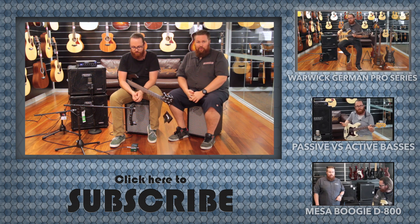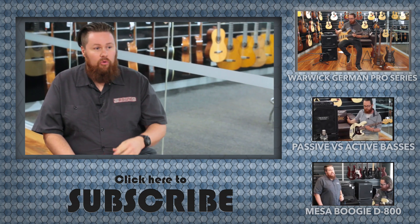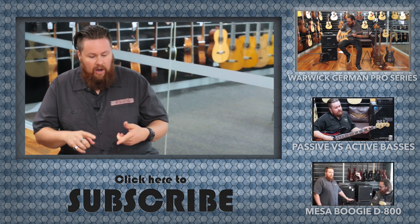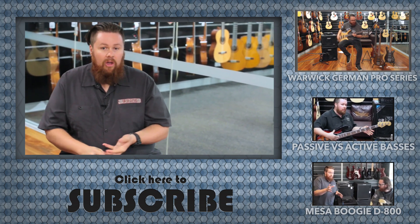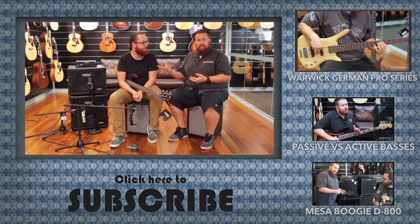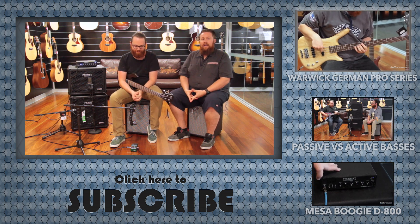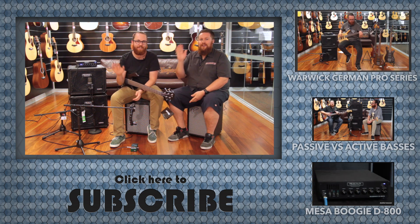We'd also like to stress: come in store, get in store, try one of these things out. Let us know either via the comments below, Facebook, email, or call us. You can speak to Alec or myself — we're real people. And again, guys, thanks so much for watching. Appreciate it.